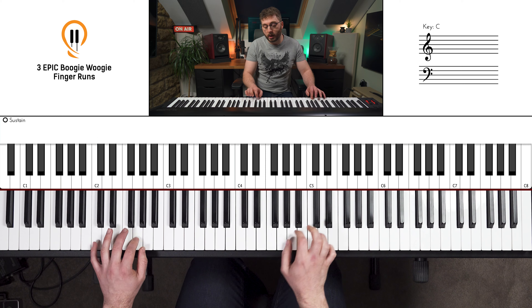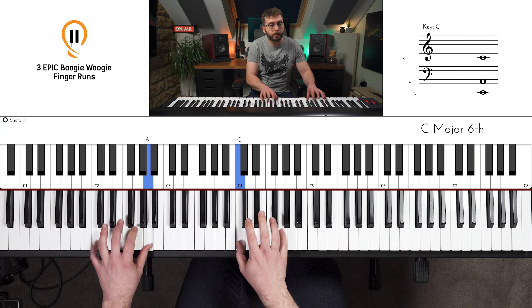Now let's see if I can play all three runs within one full Boogie Woogie. I'm going to keep it relatively simple — this is all about just seeing how we can actually use those runs in practice.